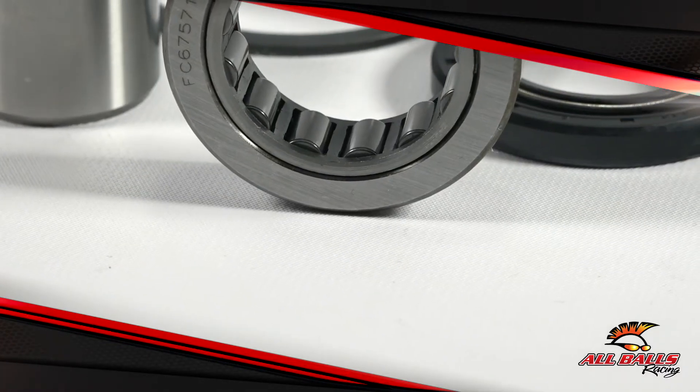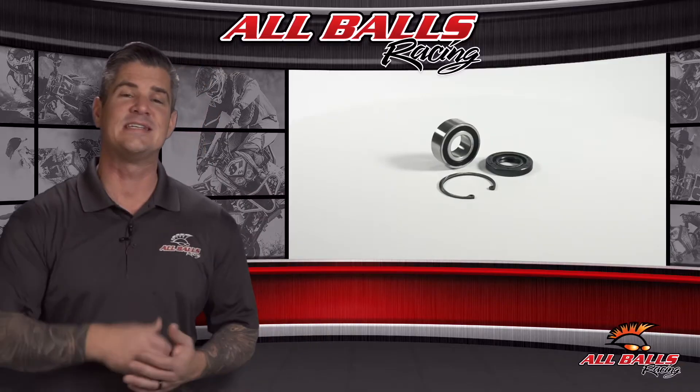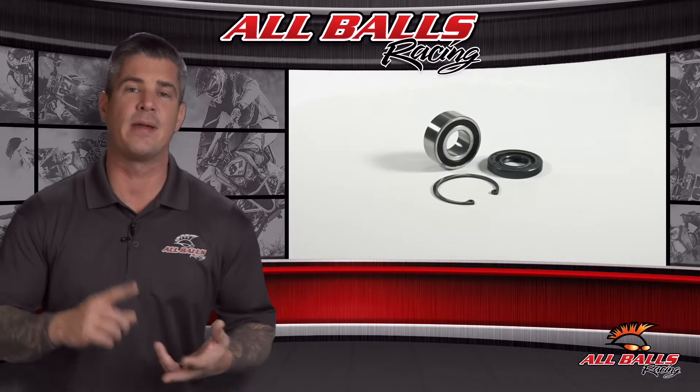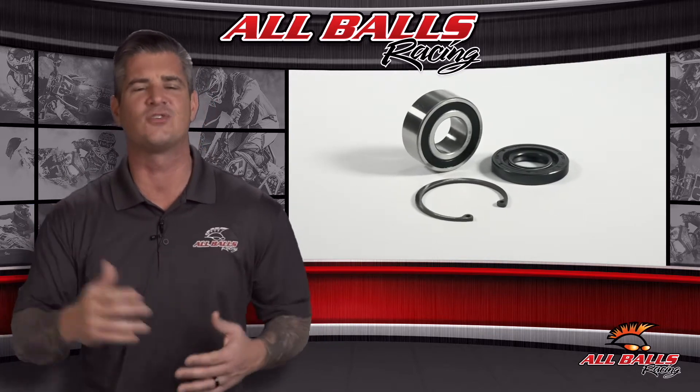All Balls offers several kits to replace your inner primary bearings and related seals. These kits contain all the necessary bearings, bearing races, snap rings, and seals you need to replace everything that's worn out.